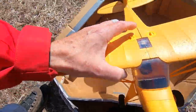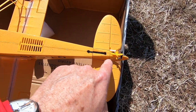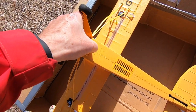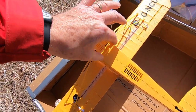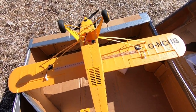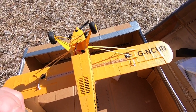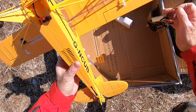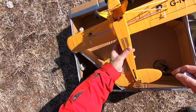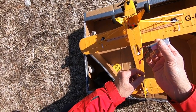This is the plane. I have connected these two parts, and here there's the battery compartment. Now I put the camera on my head and I show you how to prepare to fly. Battery first: connect the battery, then put it inside the plane.